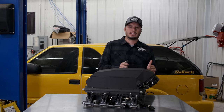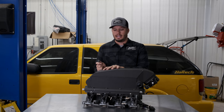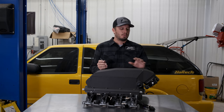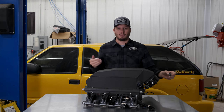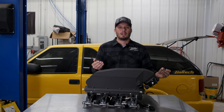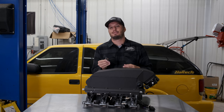Why that's important is that on a boosted vehicle — particularly one that has an intercooler on the intake — you would not want your intake air temp sensor out before the intercooler. It's going to be drastically different than what's actually coming into the engine. On a boosted vehicle, your intake air temp sensor absolutely has to be after the intercooler.